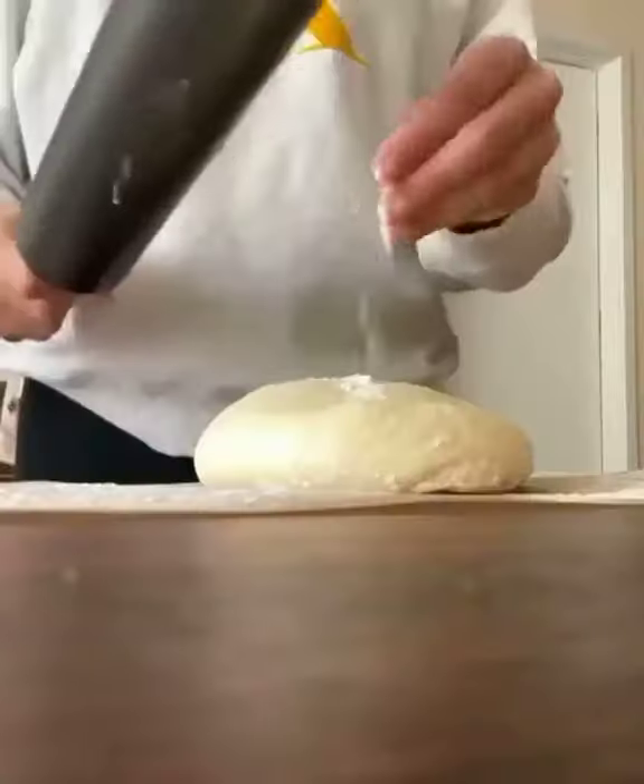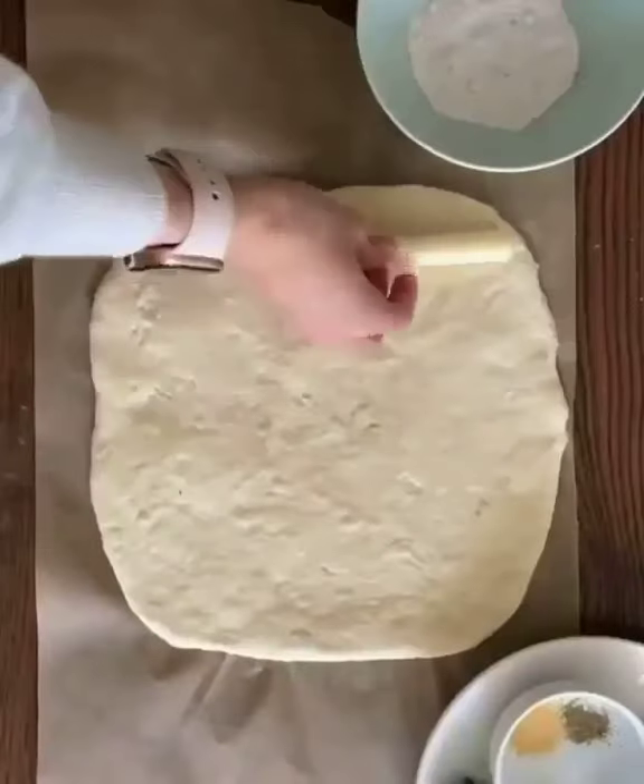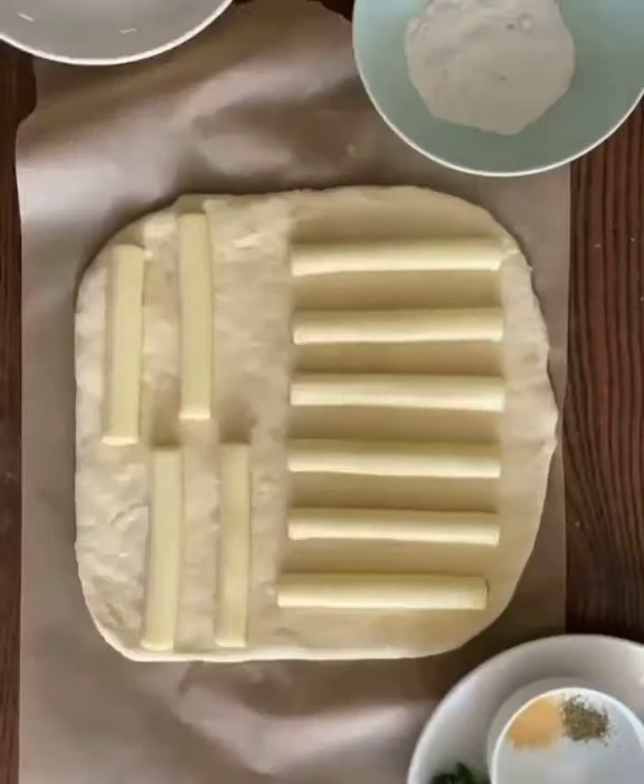First, take half of your pizza dough and roll it out into a large rectangle on a floured surface. Here's me pretending like I work at Papa John's, but anyways you're gonna add your mozzarella sticks and make sure to space them apart.